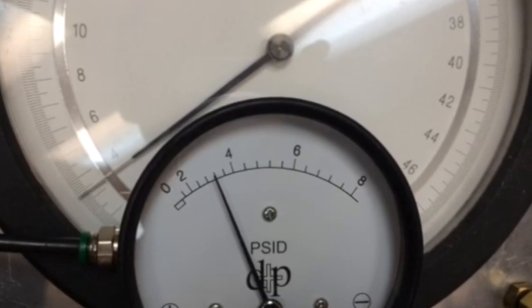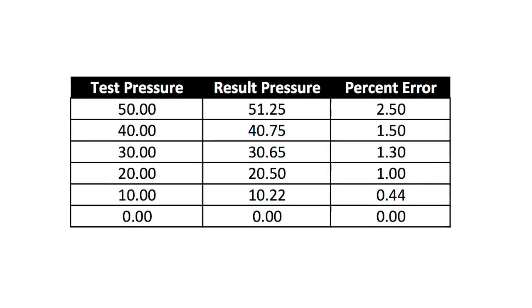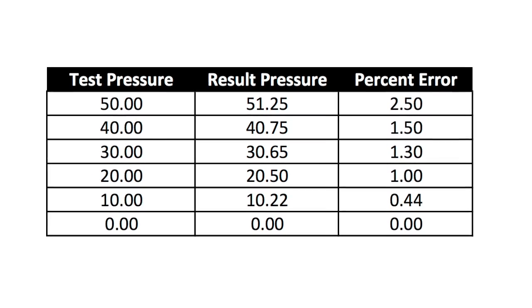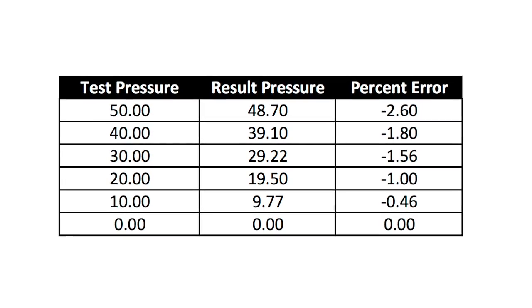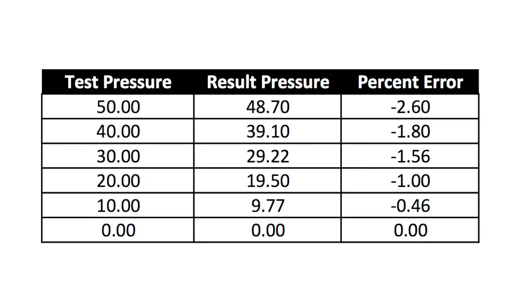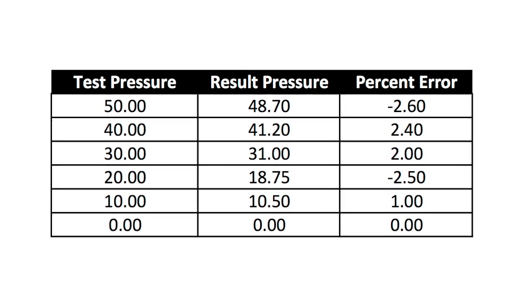If the data follows a constant pattern — for example, data points that are steadily above what they should be, or data points that are steadily below what they should be — we will be able to fix this with the adjustment I'll teach you. In other words, if you have data points that are both too high and too low on the same gauge, this adjustment is not going to work.